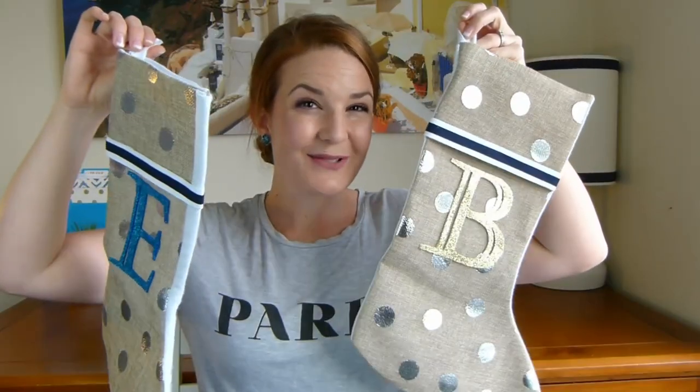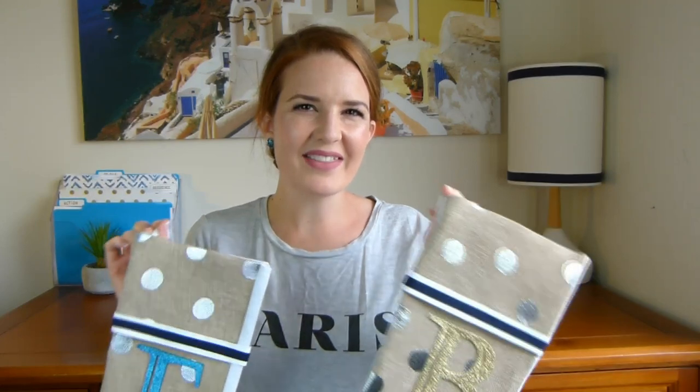I'm really loving these Christmas stockings — I love their simplicity and the fresh coastal vibe, and the fact that they fit in nicely with the other decor in our house. Please let me know what you think and let me know if you tried them yourself — I would love to see how they turned out. I'm now on Instagram at Hampton Your House, I would love to see you over there. Don't forget to like this video, subscribe, and share it with your friends — thank you so much for watching!